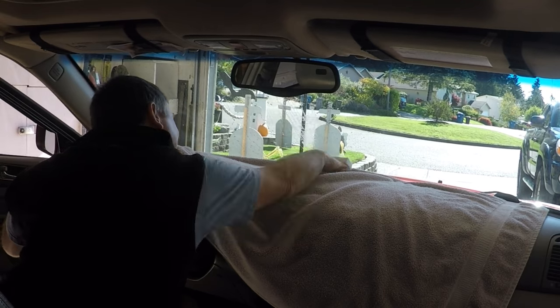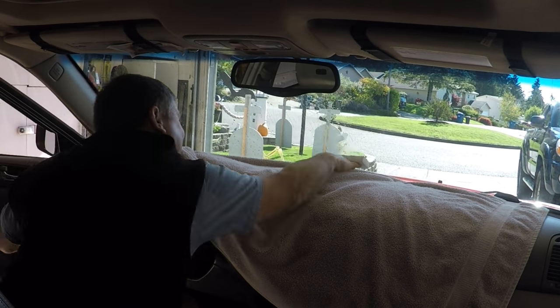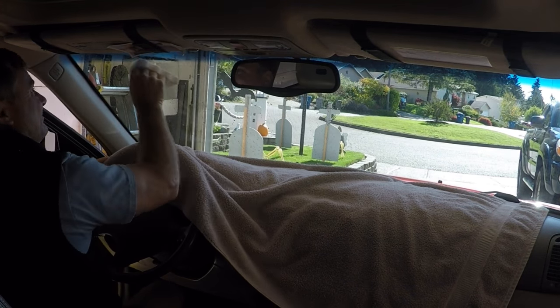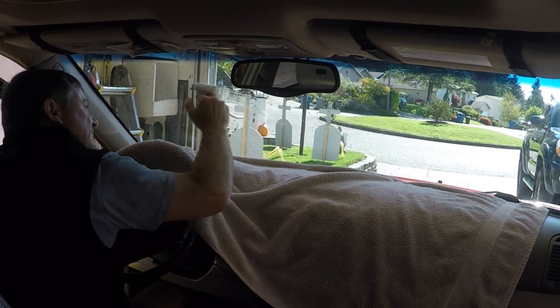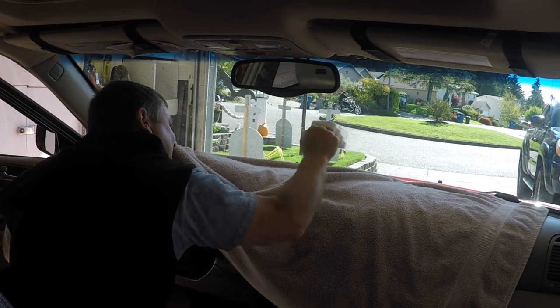With the first couple cleanings, you may think to yourself, 'OMG, what have I done?' But stick with it. Each cleaning will be a little bit better. Eventually it'll look like the only thing you're putting on your windshield is water. At this point, you're done with this phase of the cleaning.